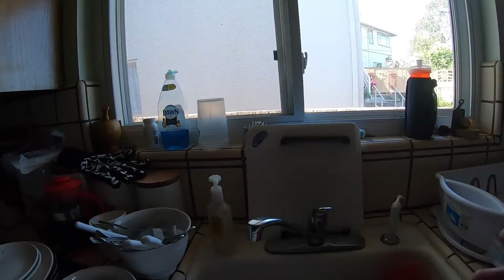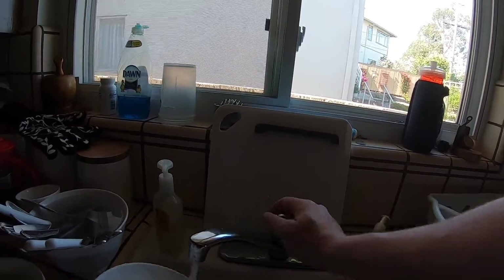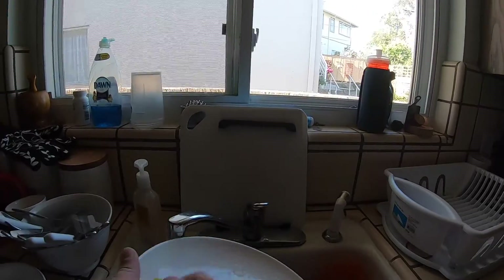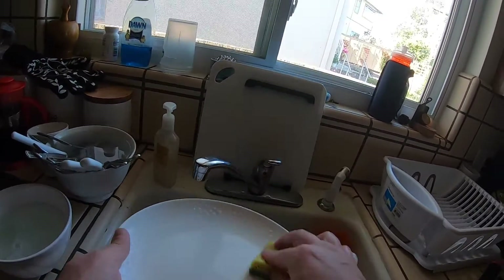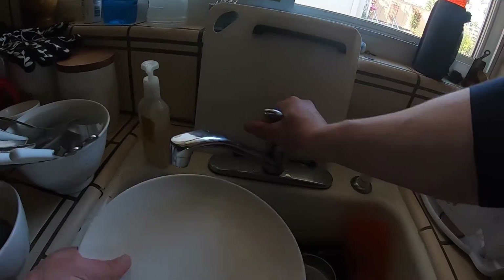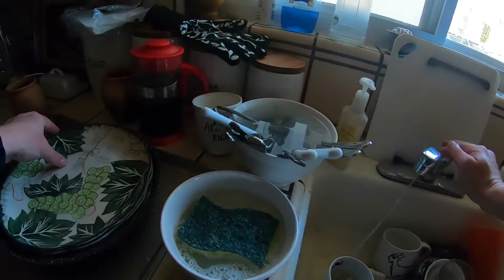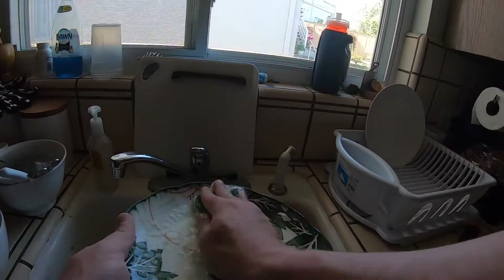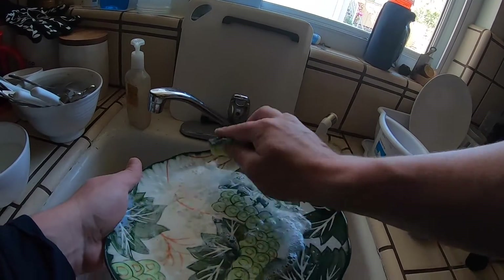We want to start with the larger stuff. I'll keep this pan aside and we'll start with the plates so we can stack them nicely. I'm going to rinse this off and scrub it with the sponge that's been in soapy water. When we're doing dishes in a kitchen that has a three-compartment sink — like a Boys and Girls Club or a professional kitchen — there's a different way to do it, but since we're at home we're going to do it the best way we know how. We want to turn our water off every time we go to rinse something.